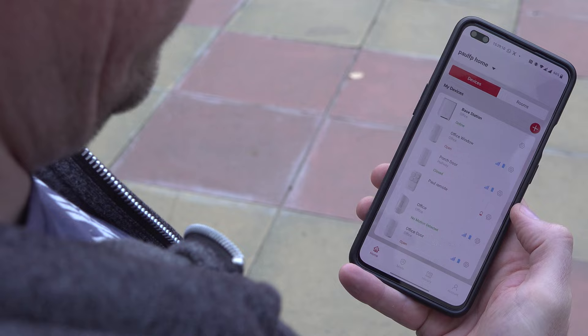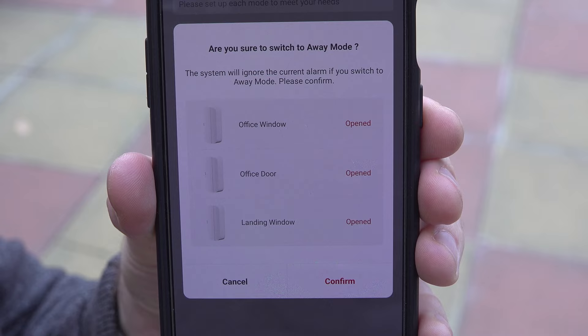A really good feature on the app, which I discovered by accident, is that when arming the system, if any doors or windows are still open, it asks you if you're sure you want to switch to away mode and tells you which ones you've left open.